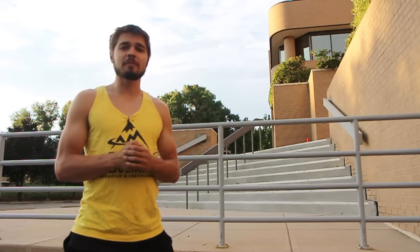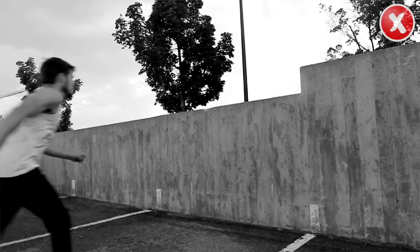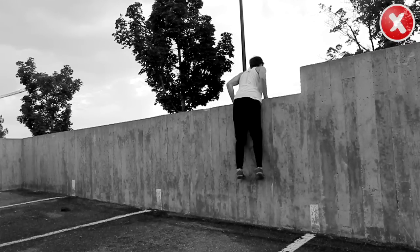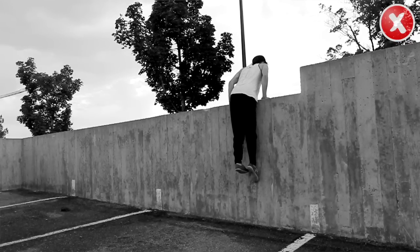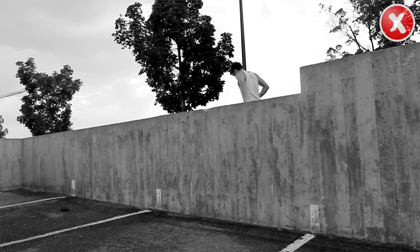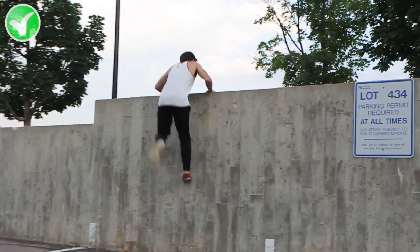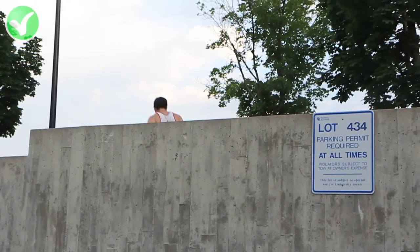Another common problem people have when doing a pop vault is trying to rush the arm section of the vault before they get a good step and push from their foot. A lot of the time this is caused by looking at the top of the wall too early. Focus on your foot getting a good push up the wall before placing your hands on the top. The goal is to get as much height as possible with the foot, and right before you reach your apex, use the arms to help continue momentum.